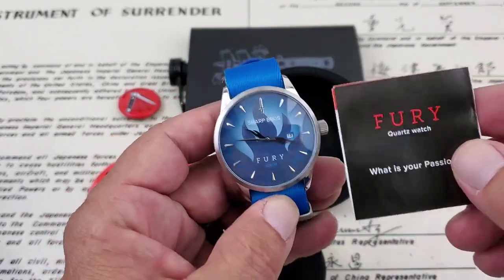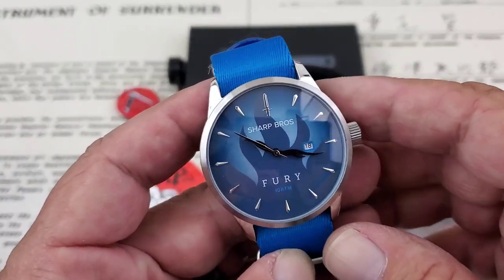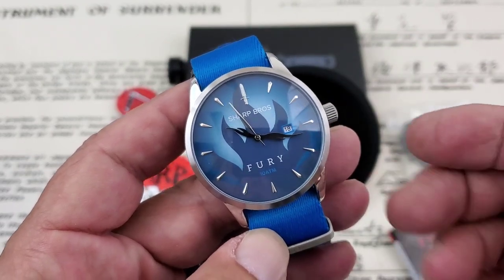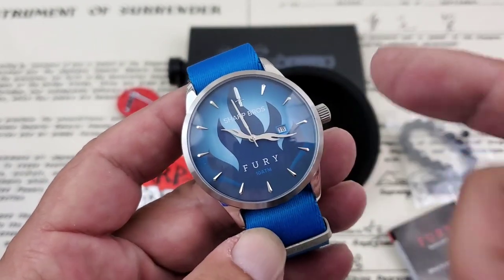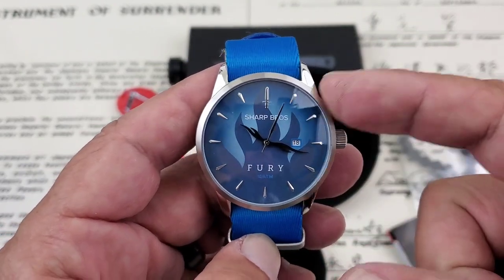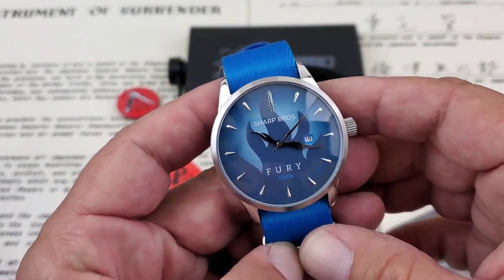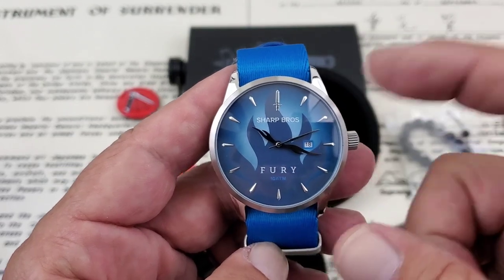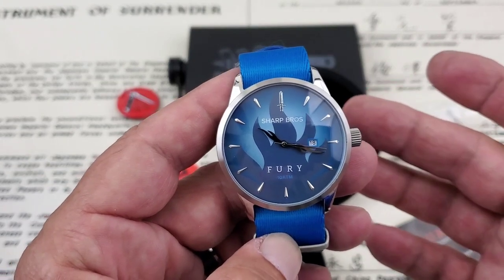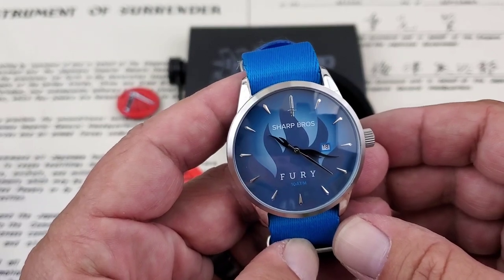The paperwork describes the movement, how you set the time, and everything is right here in this pamphlet. So here you go — the Fury. The design behind this is tattooing or tattoos, and you'll see as we look at the hands and the background of the dial, it really matches that look. They've got a blue model here — because I'm a big Dodgers fan, I asked them to send the blue model. They also have a red and a green model available. Running a three-hand Japanese quartz movement, this is either a Seiko or a Miyota movement — very simple, easy-to-use. You do have a date function at the three o'clock position.